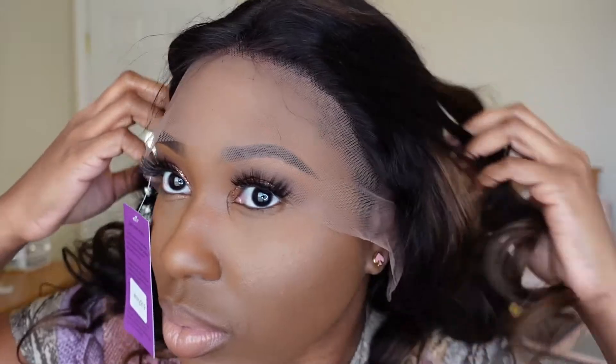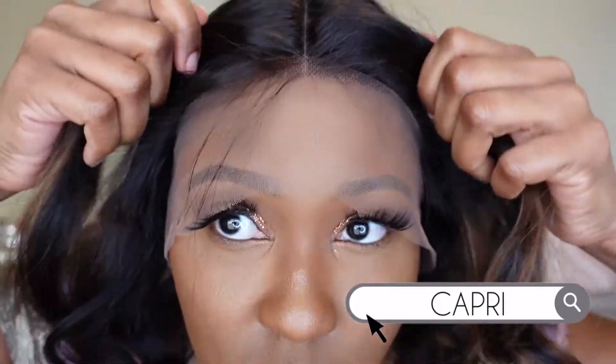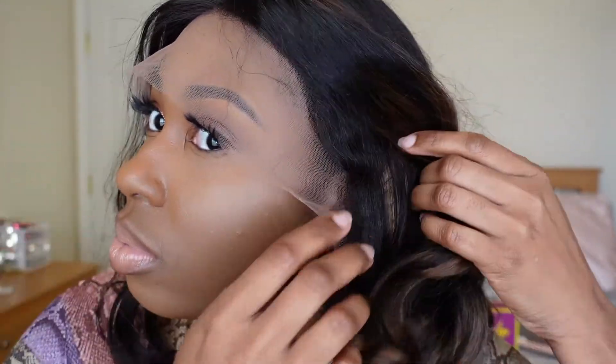Now let's pop her on and see what she is giving. Now the first thing that I noticed is that with this wig, it's not big head friendly at all, but you can choose your cap size on the website when you go to make your purchase. Also, when you purchase this unit, don't forget to use my special discount code CAPRI for $25 off. There is a lot of ear-to-ear lace, which is great if you have a larger head width. And y'all, this hair is so, so incredibly soft. I didn't experience any shedding at all. It is 180% density and it's 18 inches.